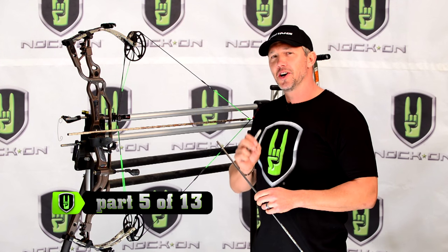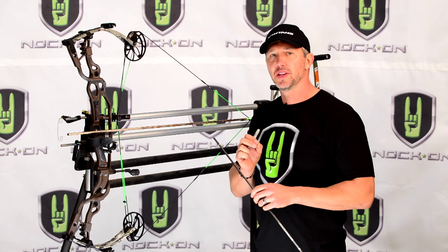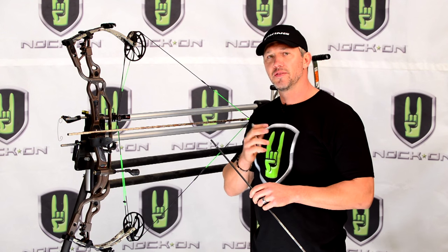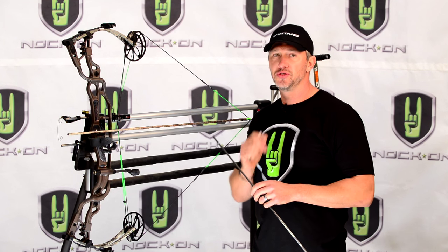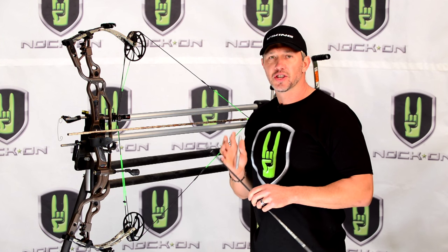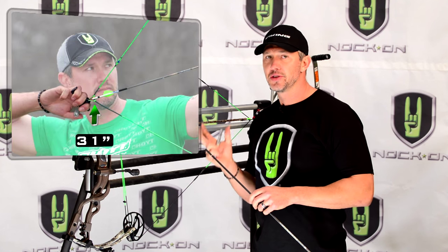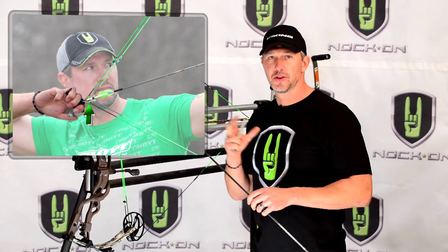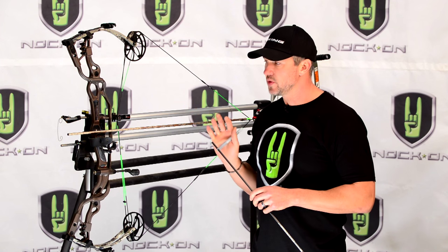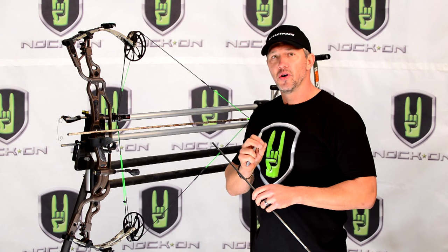I'm going to talk to advanced archers who are really seeking precision in their setup. If you're like me, you want a fine-tuned draw length. Target archers know the difference between a 31 inch draw, 31 and a quarter inch draw, or 31 and a half inch draw. To make those fine-tuned adjustments, we need to check our bows at full draw.